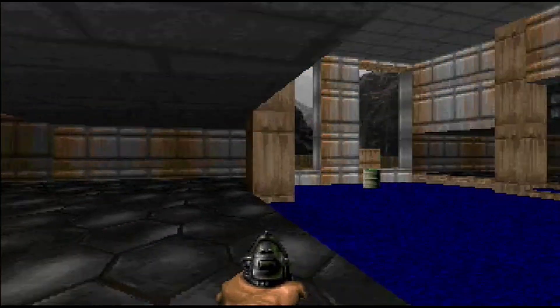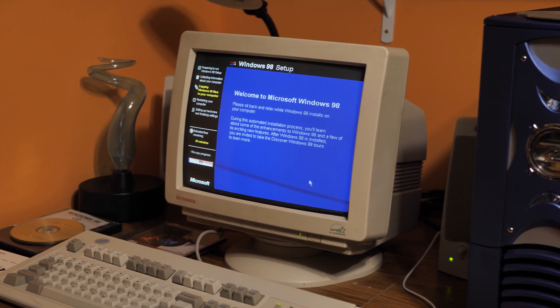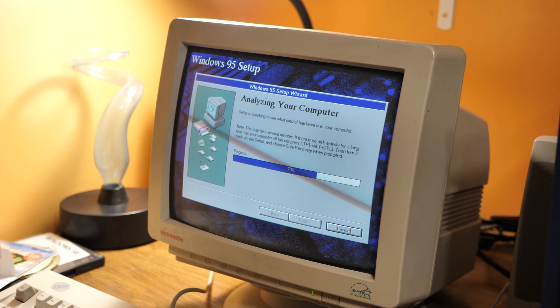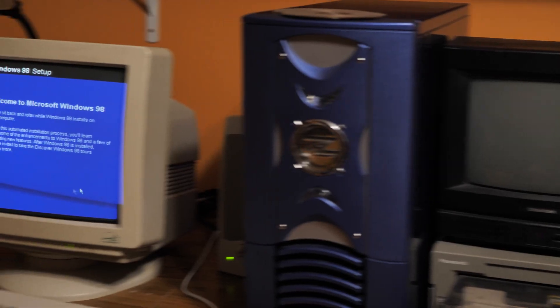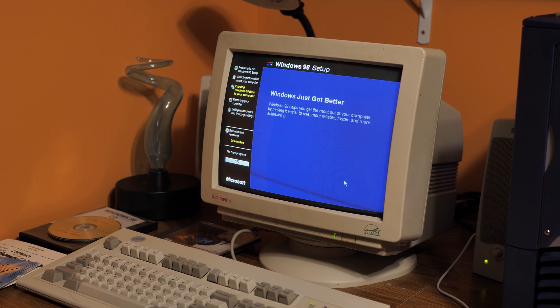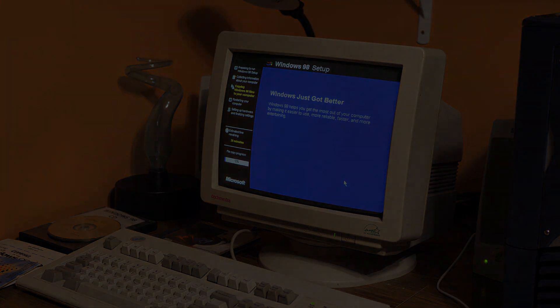I tried Windows 98, then I installed Windows 95, and that didn't work any better. So I installed Windows 98 again and the same problems persisted. If you guys have any ideas on what I can do to fix this, let me know in the comments. But with all this out of the way, let's hear what it actually sounds like in Sound Blaster Pro mode in a few DOS games.